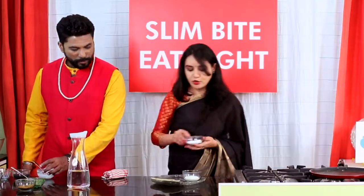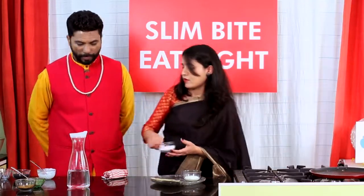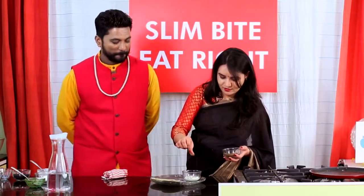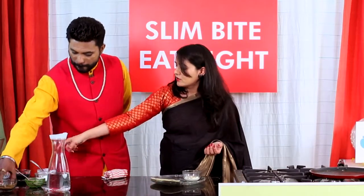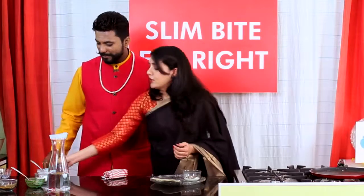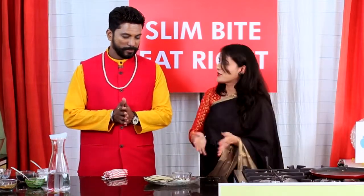We add a little bit of salt in the curd. We need to serve it with green chutney also. Now adding black sesame seeds — already roasted. The green chutney with sesame seeds is ready.